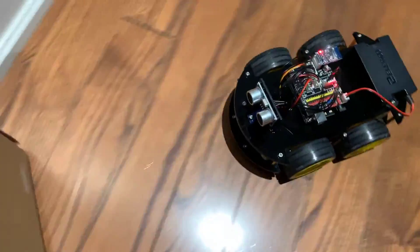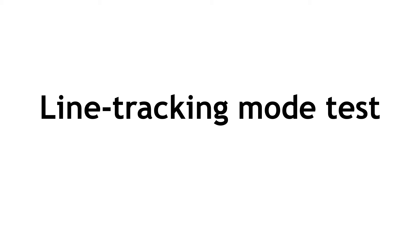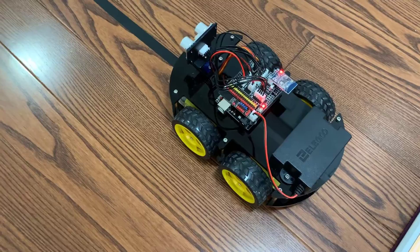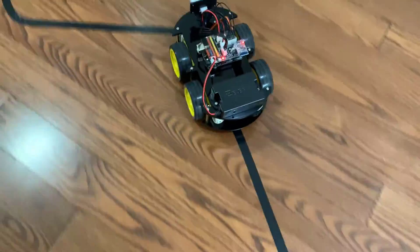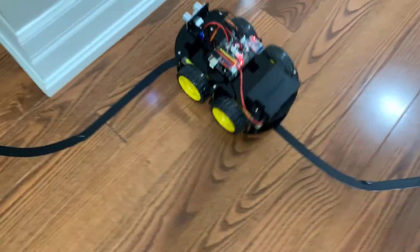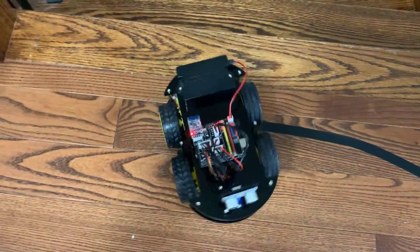The other thing I want to talk about is the line tracking mode — that's the other option in the app. You set up some tape, which actually comes with the kit, like a little trail for it to follow, then press play and away it goes — look at that, it's just following the tape. That's another good score — well done, the sensors at the bottom of the car are also working.